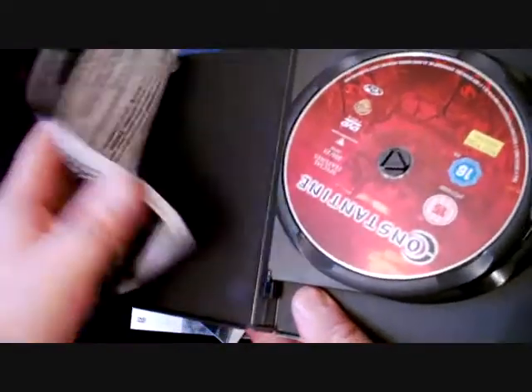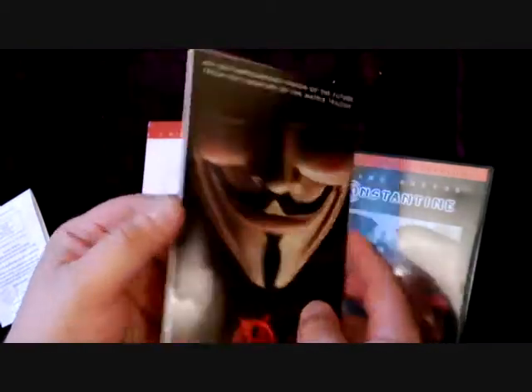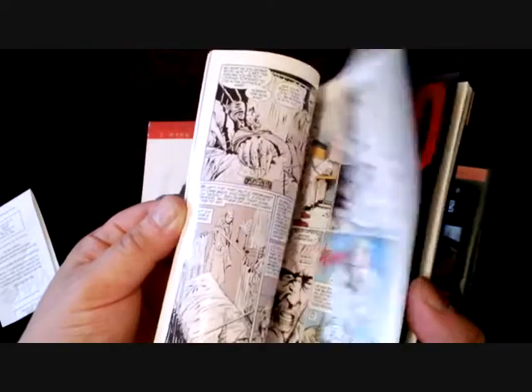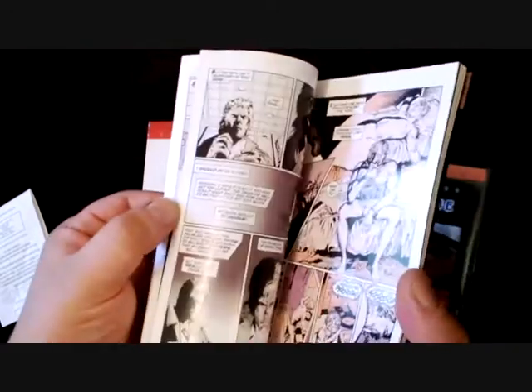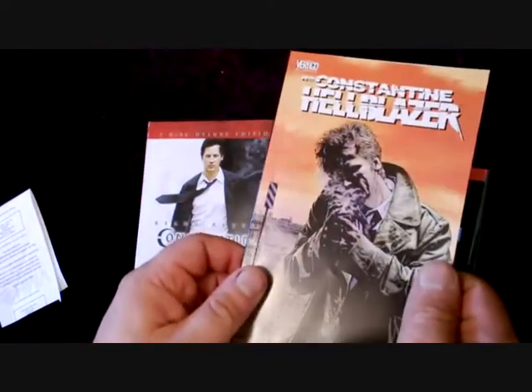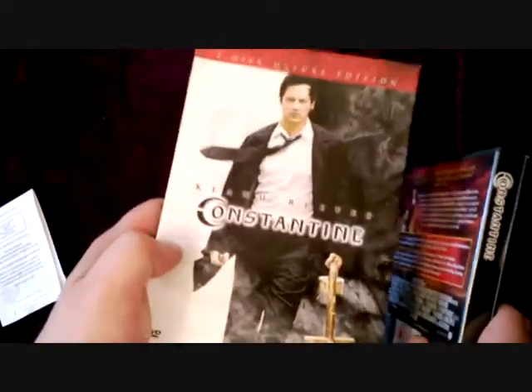Two discs. And what you actually get is a mini Hellblazer comic. It's very thick — quite a lot of pages. There you go, the HMV version of Constantine.